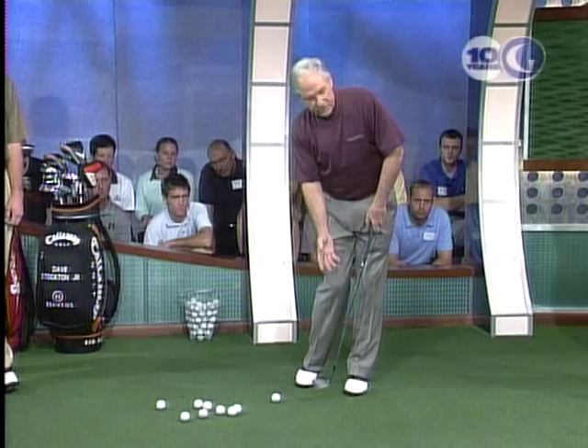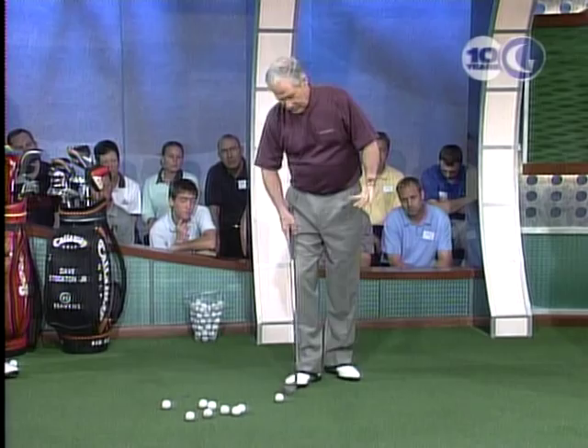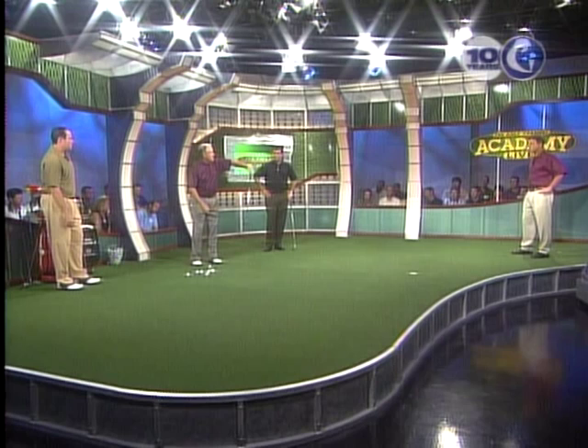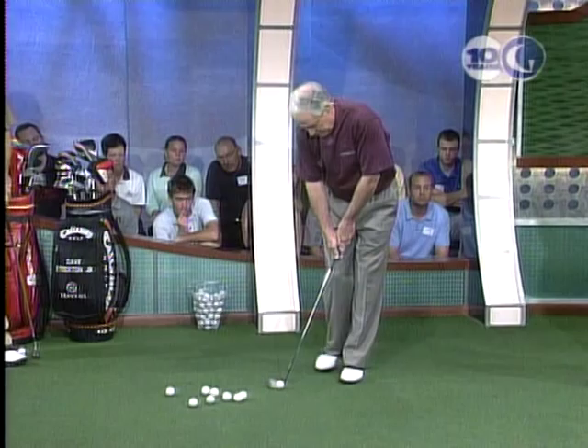I always ask people how far they choke down. When you're showing a clinic, people are always watching the ball, not what you're doing. But in reality, I'm right on top of the club — this is a 60-degree wedge. I stand as tall as I can possibly stand. I can literally pick my right foot up because my weight is on the left side, so that I can hit down and through the shot and have the chip go the way I want it to.